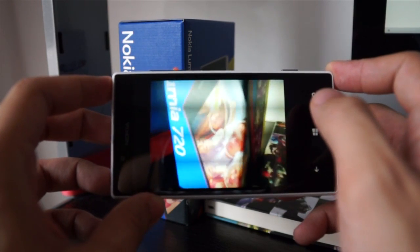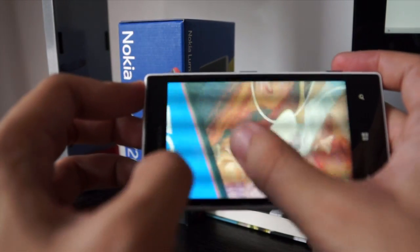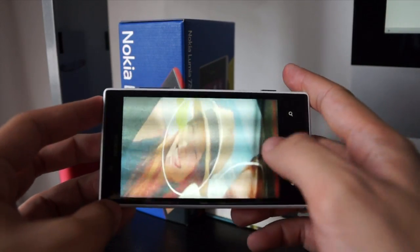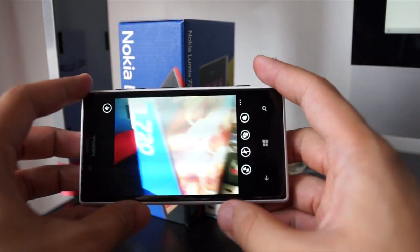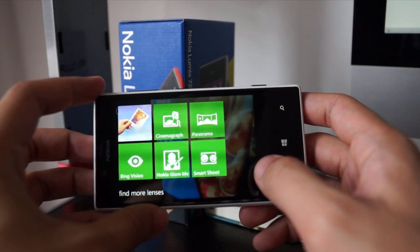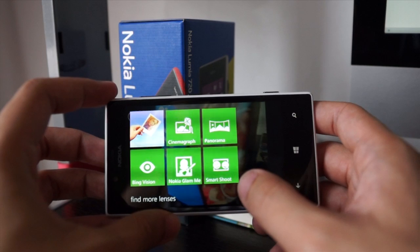And as you can see here, it's actually very sharp. Let me zoom in — everything is nice and clear. And then of course it has things like lenses. Let me switch on the camera again. This button brings up lenses, and these are actually apps that you have installed on your phone which you can use on the camera.